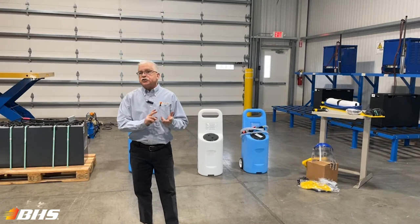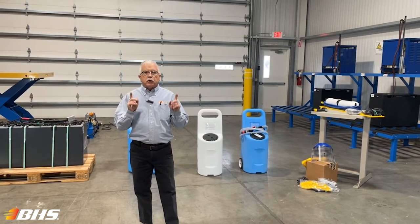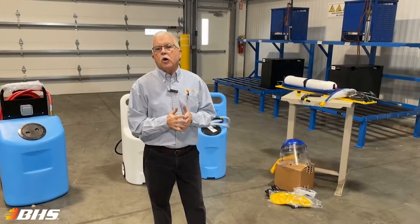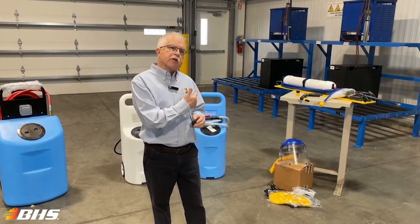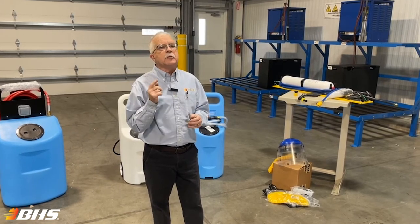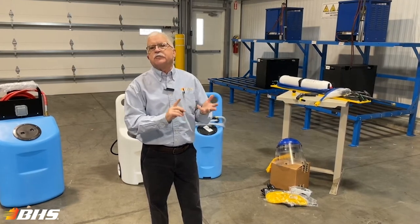Cleaning, watering, and charging — the three elements of maintenance that assure you of long battery life. Today we're going to talk specifically about the watering of the batteries. Step back here with me and let's take a look at some of the equipment offered by BHS that helps you accomplish the task of watering your batteries in a safe and efficient manner.